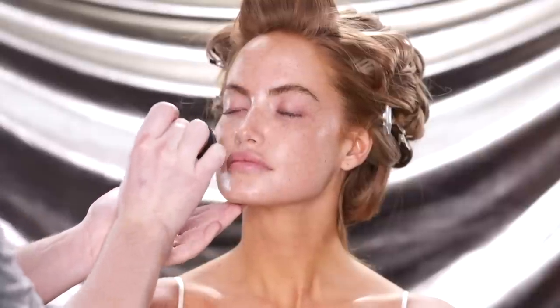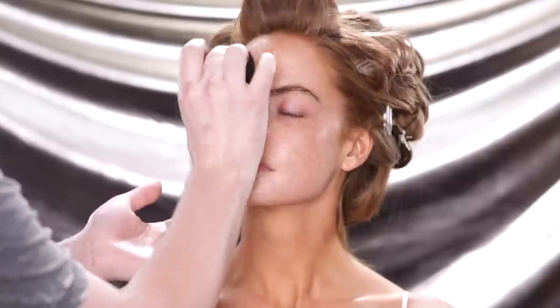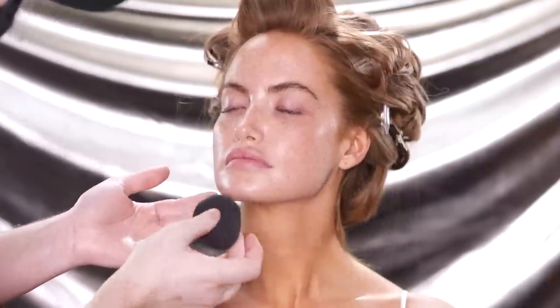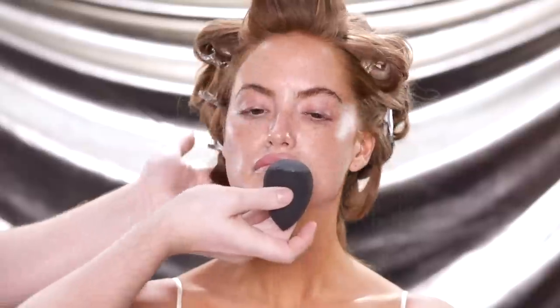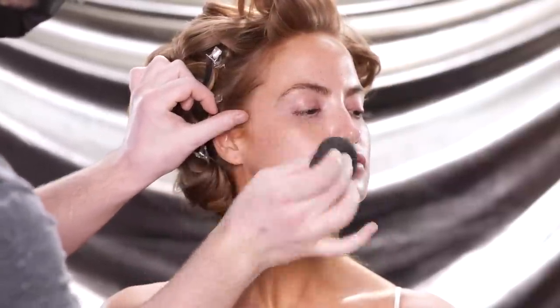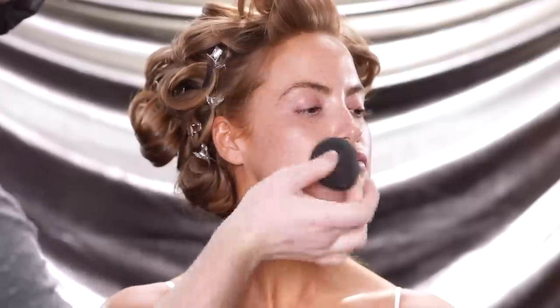To begin, I'm prepping Miss Haley's skin with the First Aid Beauty Ultra Repair Cream, and I'm applying this using the Beauty Blender. She had told me she has pretty sensitive skin, and she even brought the skincare she uses with her. So I figured we used the moisturizer she brought — that way, we don't have any surprises. Her skin is used to this product and it works for her.